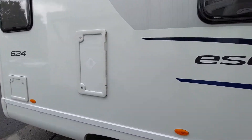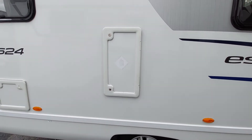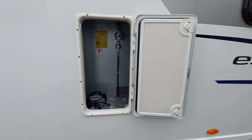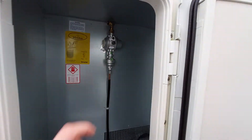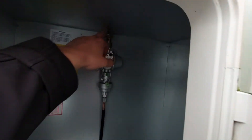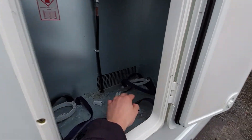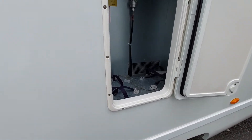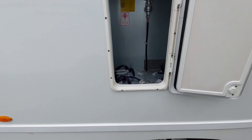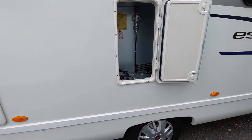Moving to the side of the vehicle brings us to your LPG and gas bottle locker. Opening that up, you can see you've got your regulator already connected to the vehicle — all you'll need is a pigtail to connect the regulator to the gas bottle. Please bear in mind that when you are travelling you don't travel with the gas on for safety. You should only have your gas on when you are stationary.